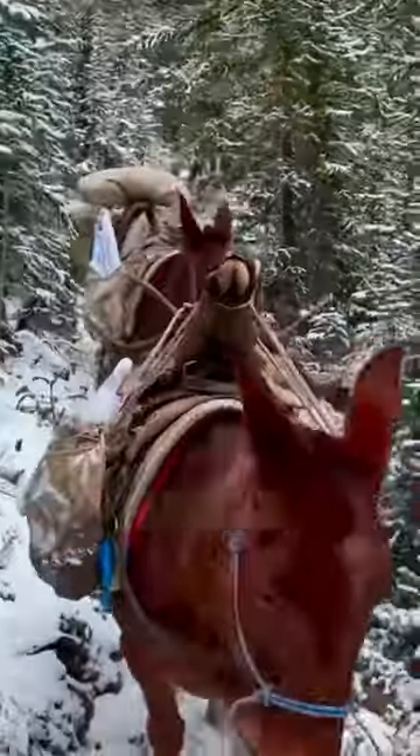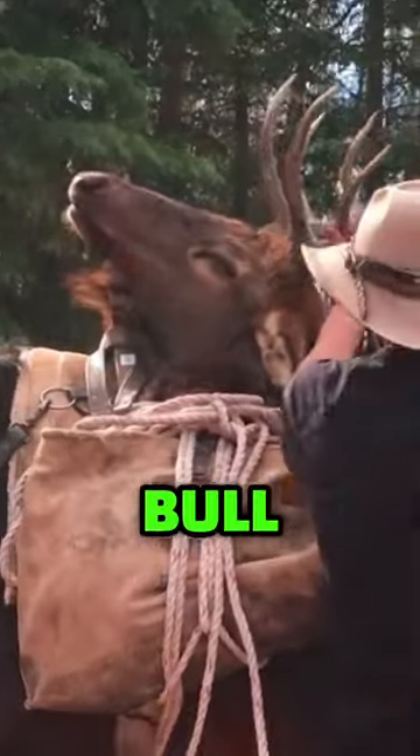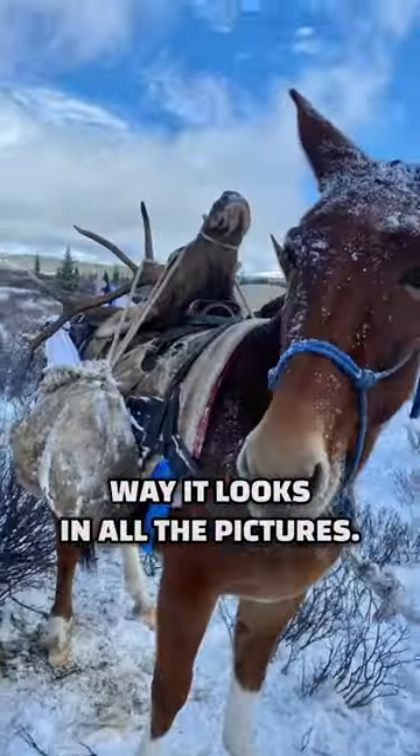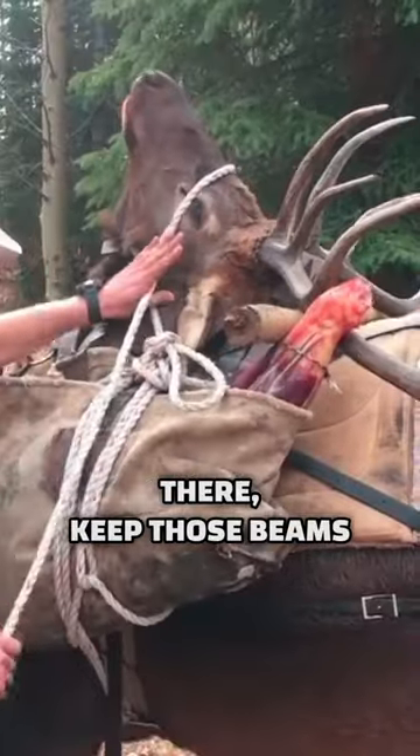Three variations of the horse and mule pack out. The classic bull elk looking awesome — nose up, antlers back. This is the way it looks in all the pictures. You can throw a stick under there to keep those beams off your horse or mule's flanks.